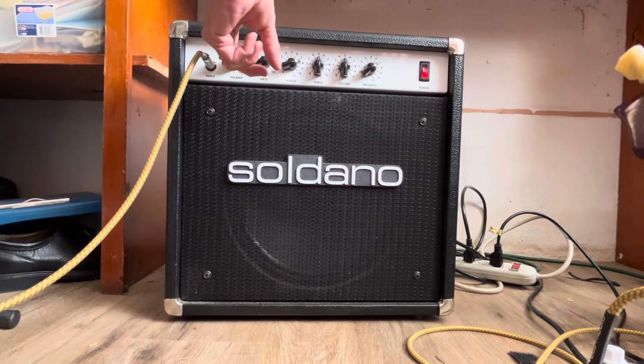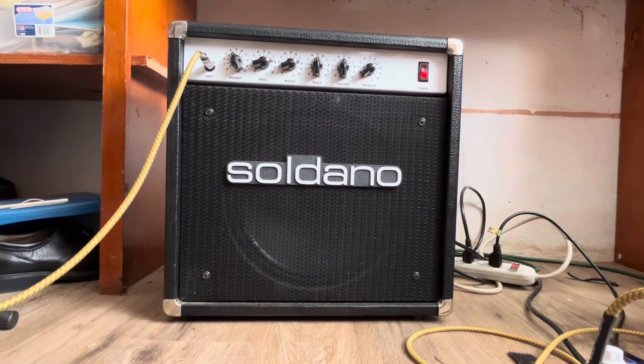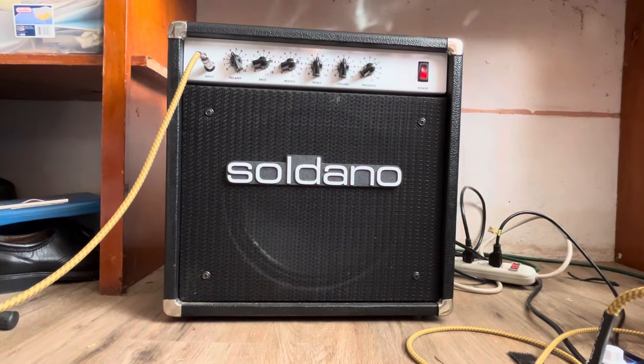Put the preamp down to about four and add a little bit of reverb — this is a Keeley.